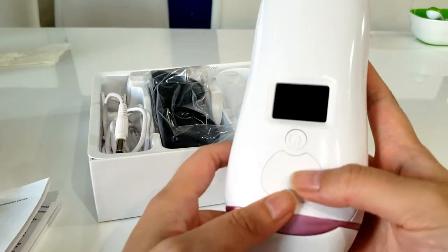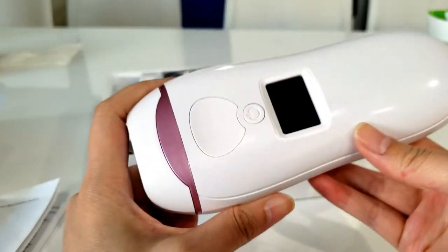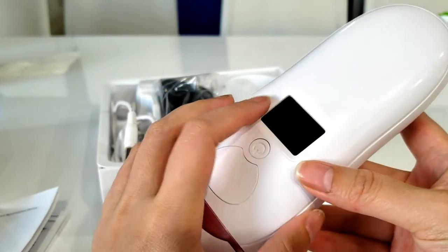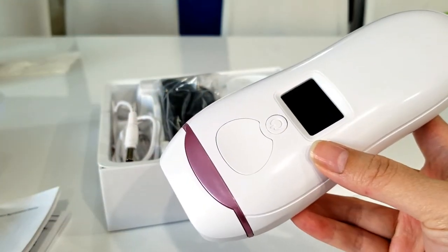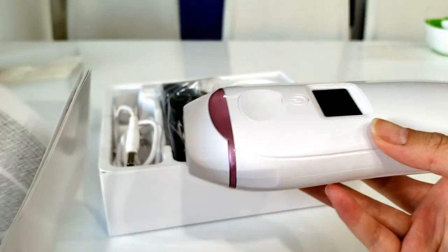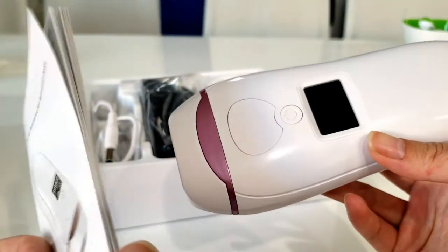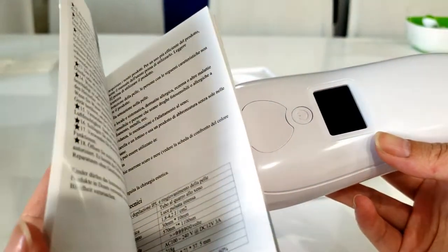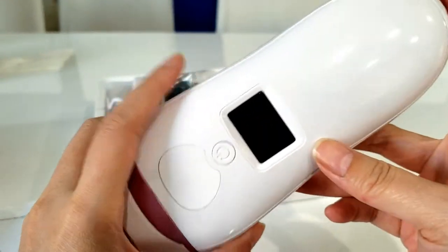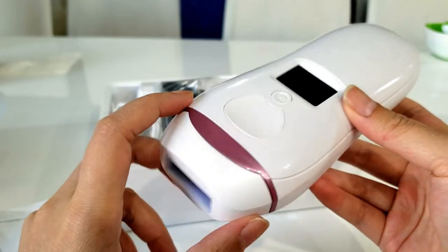Whether or not this works, I'm not sure yet because I just did my first treatment on my legs today. I knew what to do based on my research from watching other IPL hair removal device videos. I'm going to finish reading this pamphlet first — I was just a little too excited — and then I will do an update video showing the progress of my hair growth.